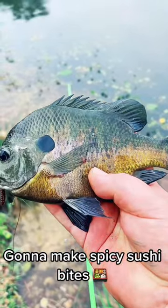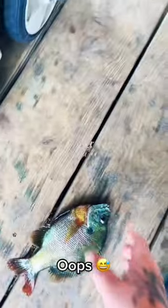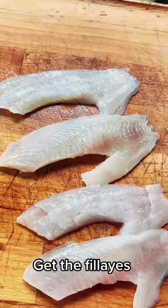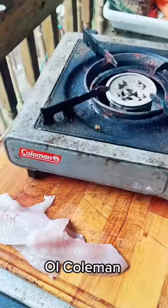They're super delicious. We're about to make some spicy bluegill sushi bites after I knock the fillets off of it real fast. But damn, them fillets looking thick with three C's, boy.